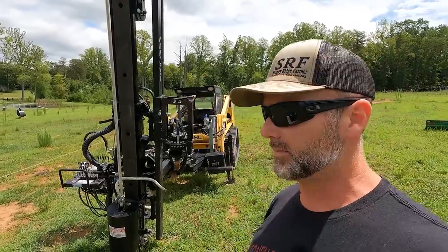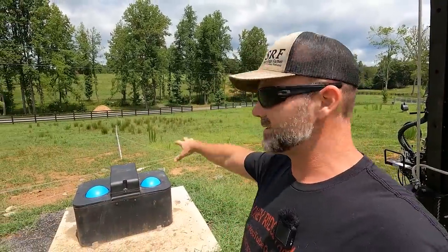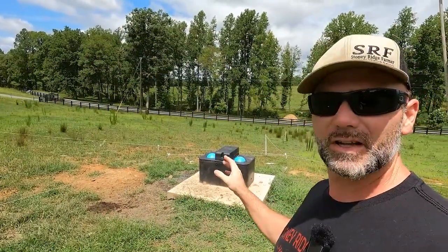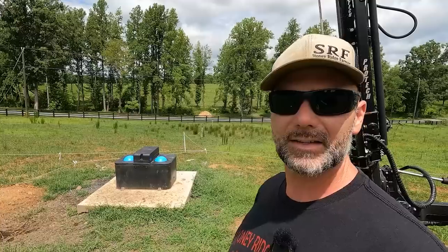We've got four posts that we have to drive and we're driving them all around our intensive grazing setup around this waterer. You can see I've got the pasture split into four paddocks: one, two, three, and we're standing in number four. What I had to do is work out in my head the best way to position permanent posts in place here so that the cows will have access to drink.